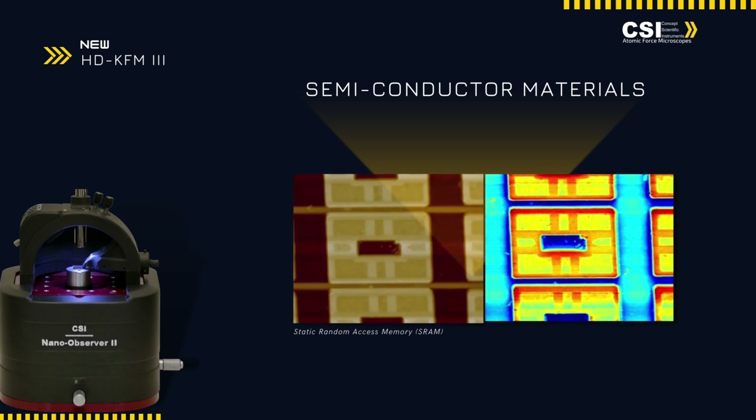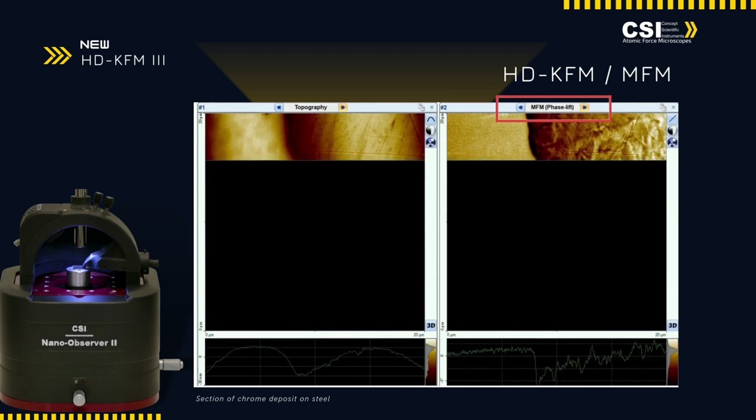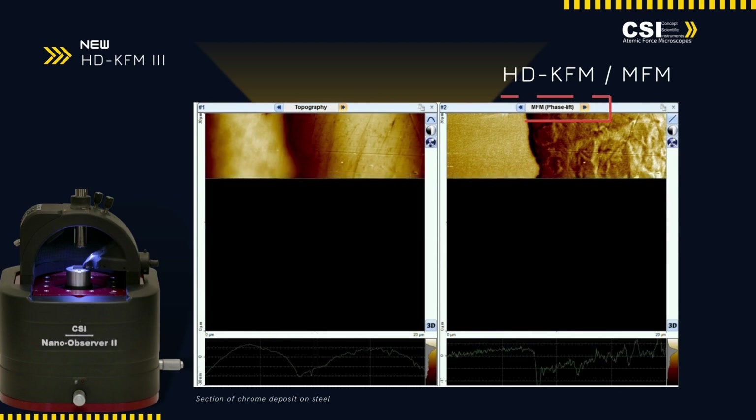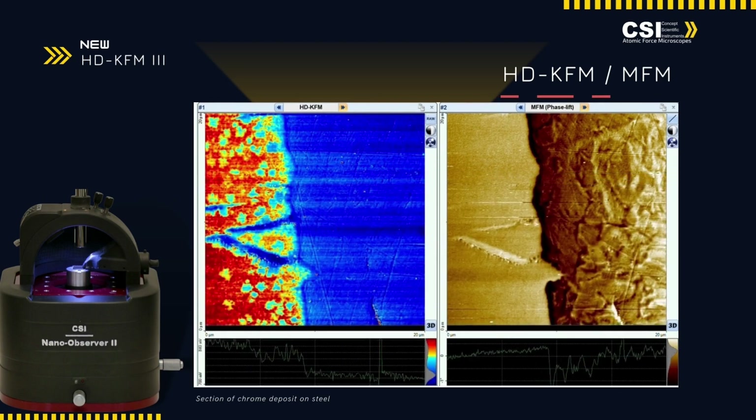Integration of HDK-FM with MFM offers a unique capability for simultaneous surface potential and magnetic field mapping. This combination allows for phase-lift imaging, enabling researchers to capture detailed electrical and magnetic properties in a single scan.